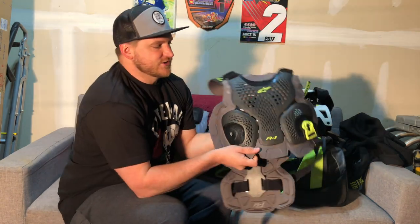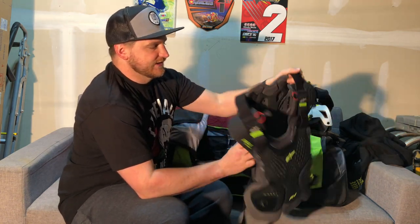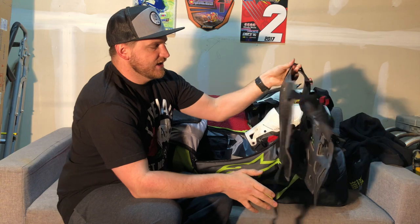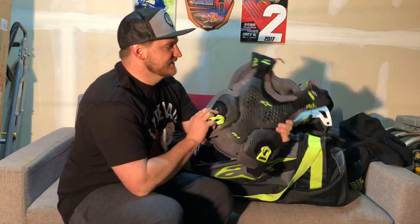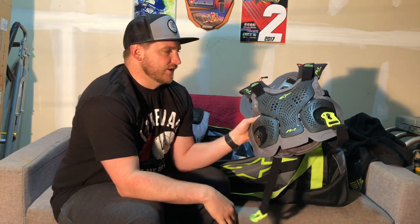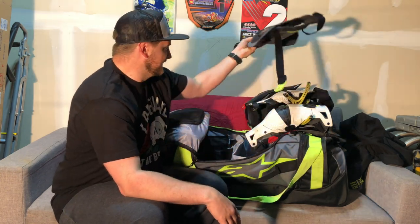Got my Alpinestars A1 Plus chest protector — so front and rear, just some added protection from roost, but also from taking a bar to the chest or flat landing on your back. I really like this thing. I run it over an undershirt and then under the jersey and don't even notice it when I have it on. I notice it when I'm not getting roost in the chest. Super lightweight, super slim.